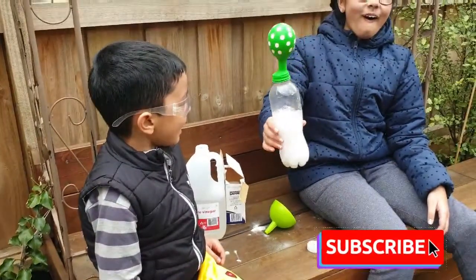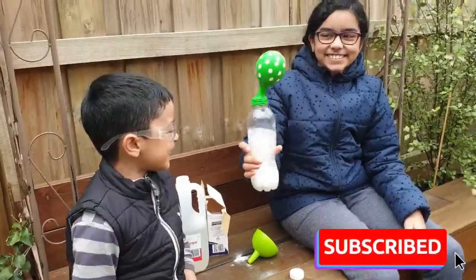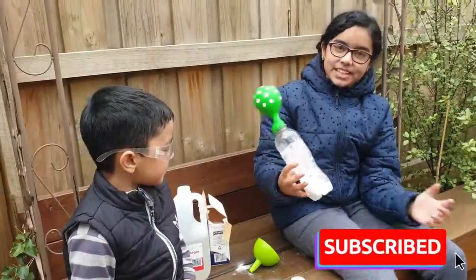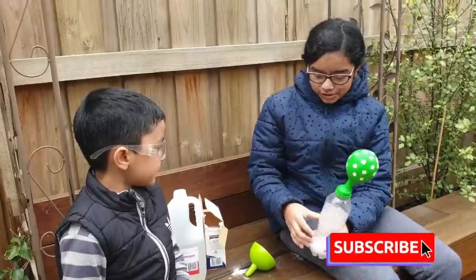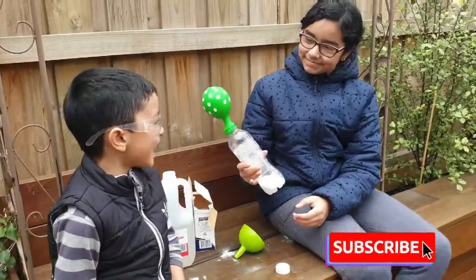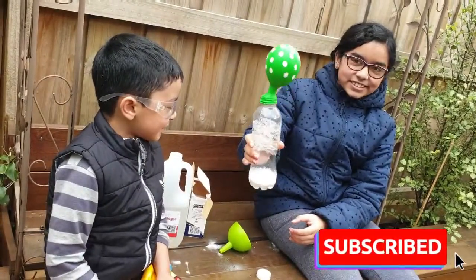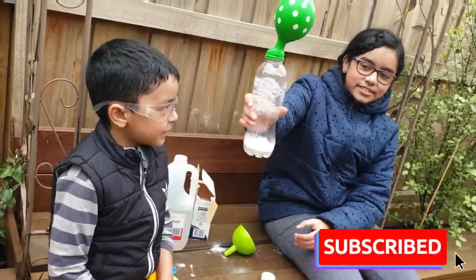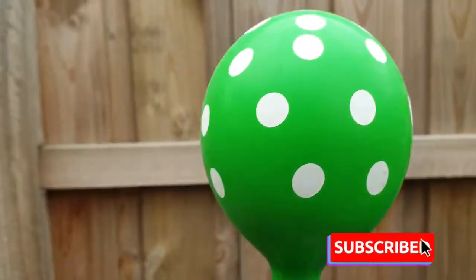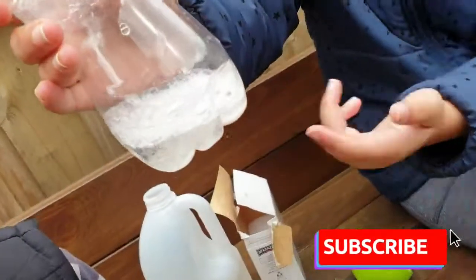Put your balloon on. Oh! Oh! Yes! See, the balloon blew up without us blowing it. This might take you a few goes because a few minutes ago ours exploded — not a volcano! It's making a sound. There are little bubbles that are fizzing underneath.